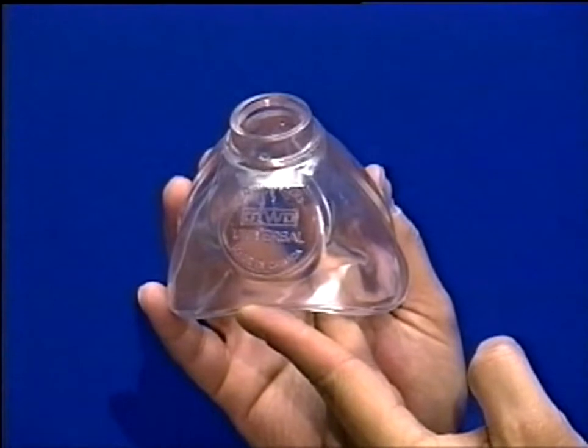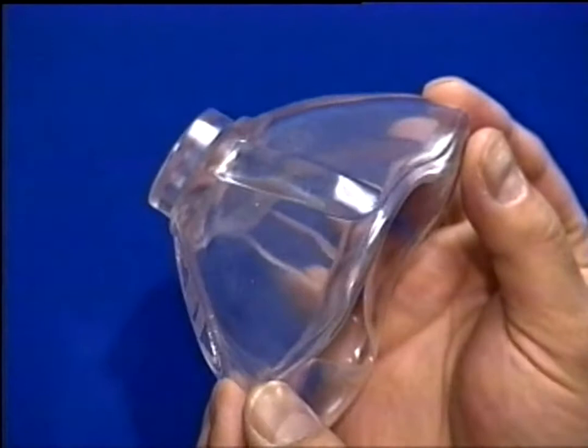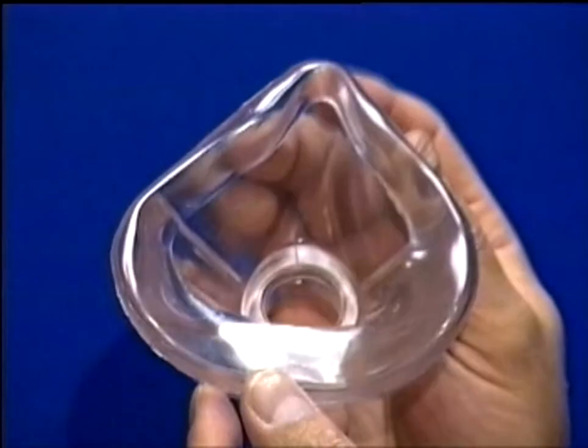The Universal Resuscitation Mask has been designed to provide one size of mask that will fit all patients from adults through to infants. The mask conforms to the natural contours of the face to obtain an effective mask-to-face seal due to the inner ever-seal edge design.